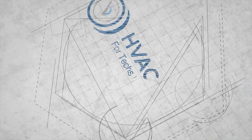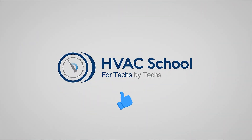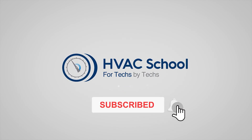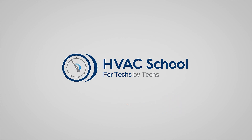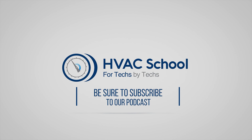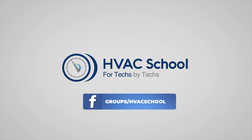Thanks for watching. If you enjoyed it and got something out of it, please hit the thumbs up, subscribe to the channel, and click the notifications bell. HVAC School is far more than a YouTube channel — you can find out more at hvacschool.com, which is our website and hub for all content including tech tips, videos, and podcasts. You can also subscribe to the podcast on any podcast app, and join our Facebook group if you want to weigh in on the conversation. Thanks again for watching.